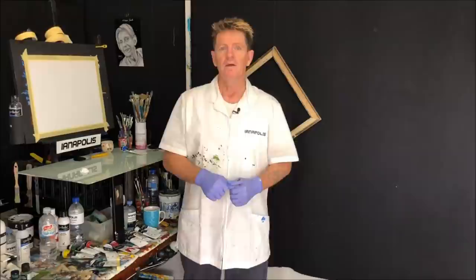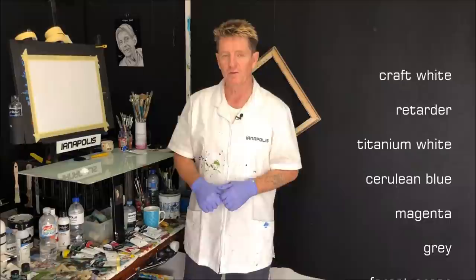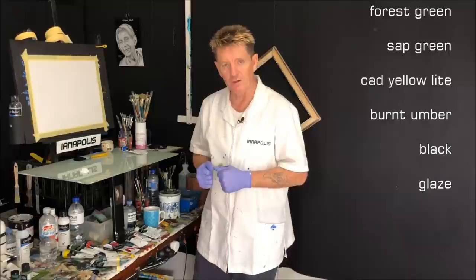There's the size of the canvas there in inches. I'll also put some colours going up the screen for you as well. That way this is designed for you to pause it, write them all down, watch the video a few times.